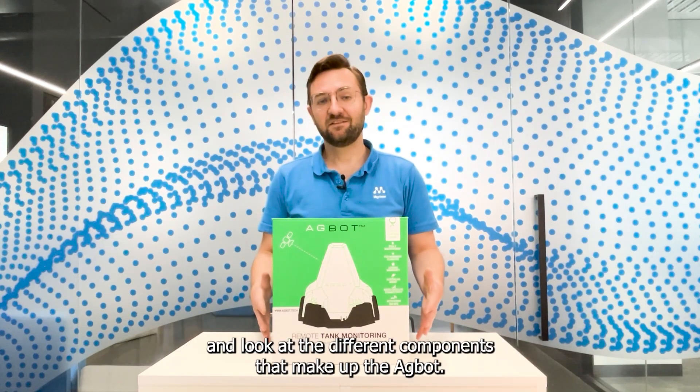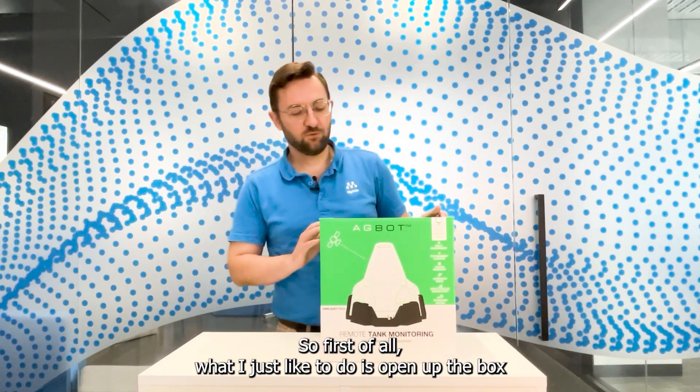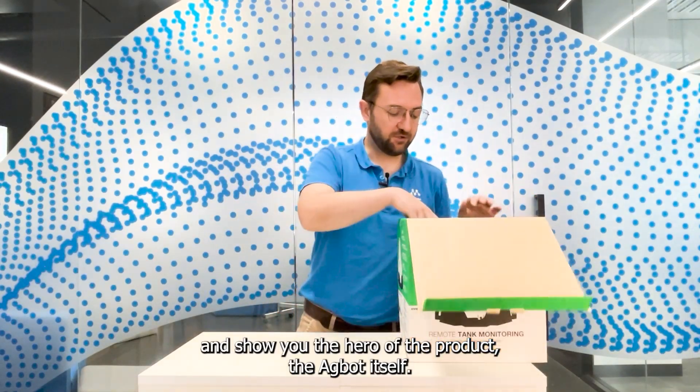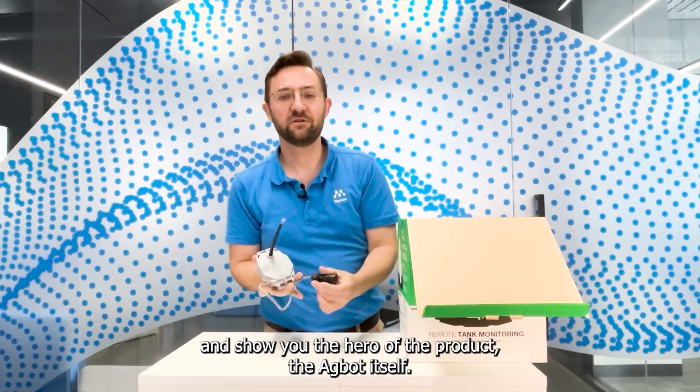What I'm going to do now is a bit of an unboxing — take you through the product and look at the different components that make up the Agbot. So first of all, I'll open up the box and show you the hero of the product, the Agbot itself.